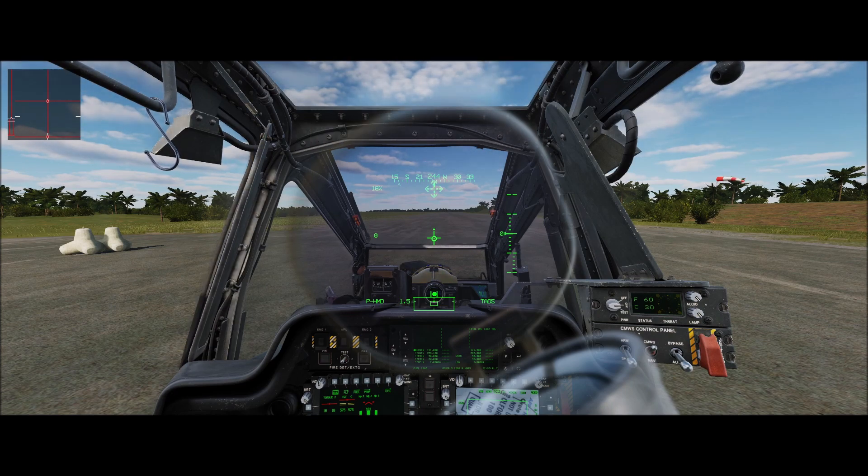Once we reach our pitch attitude of 70 knots and our cruise altitude of 500 feet, that's when I'll go ahead and trim the aircraft up. I don't do any trimming in the hover or any trimming in the initial departure or takeoff — I find there's a lot going on, and it's best to wait until you get to your cruising altitude to do it. Everybody has their own way, but that's what I found works for me.